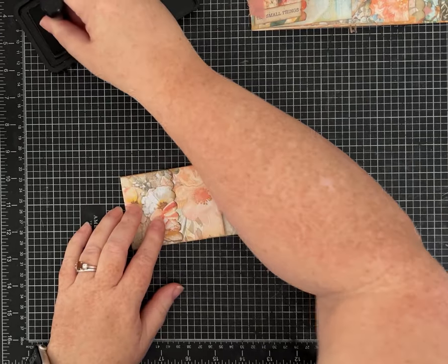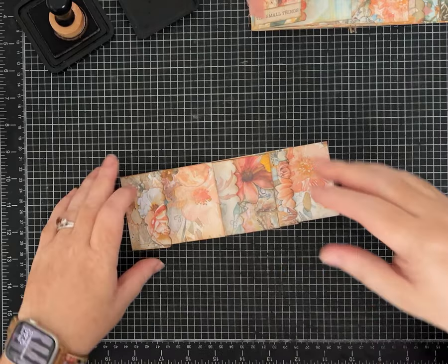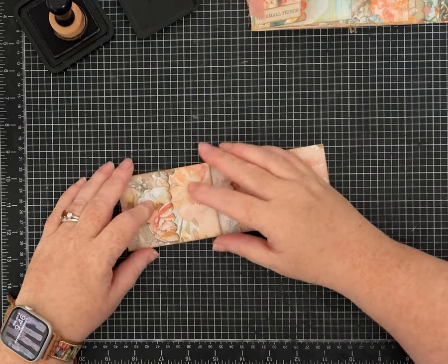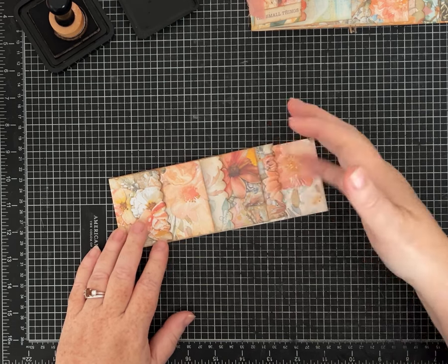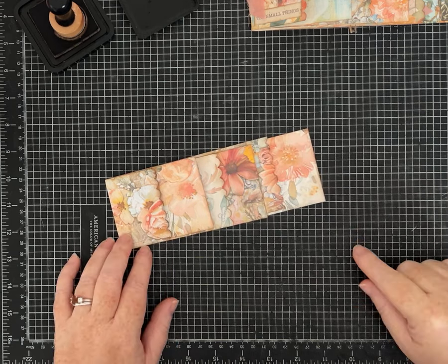This can also be made in a larger size using a 12 by 12 piece of paper — the measurements are just a little different. If you guys are interested in that or would like to see me do a tutorial on it, let me know and I can plan one for you using 12 by 12 scrapbook paper.